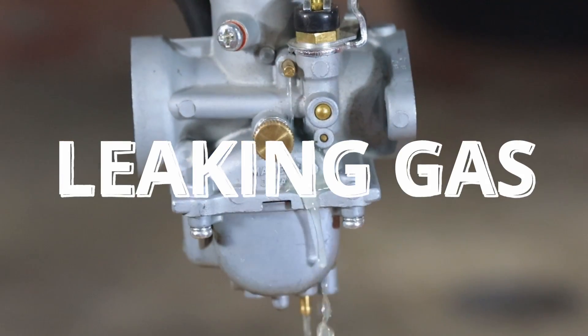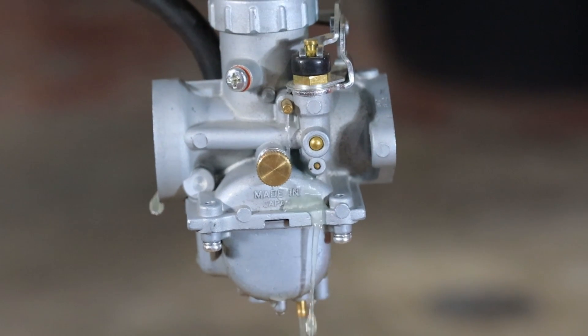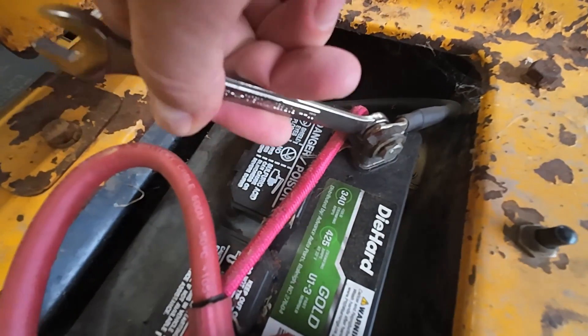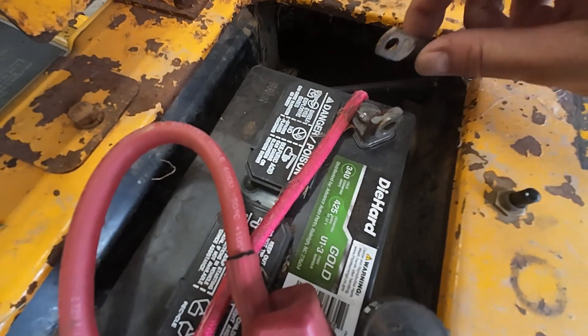If your carburetor is leaking gas, 9 out of 10 times it's probably going to be the same thing causing it. But before we get into tearing your carb apart, let's talk about a few things you could check first. Let's make sure to disconnect the negative terminal on your battery — we don't need any sparks when we're dealing with leaking gas.